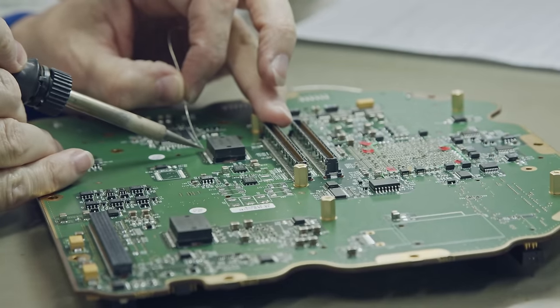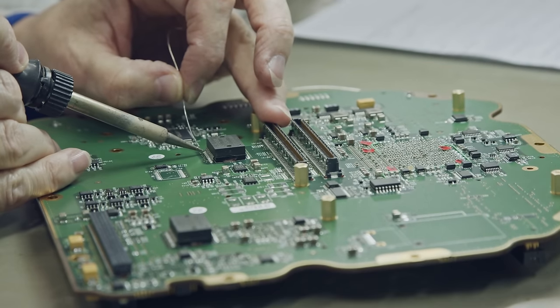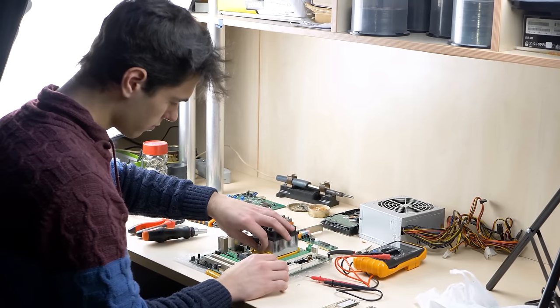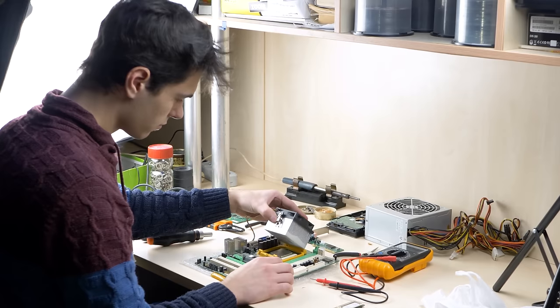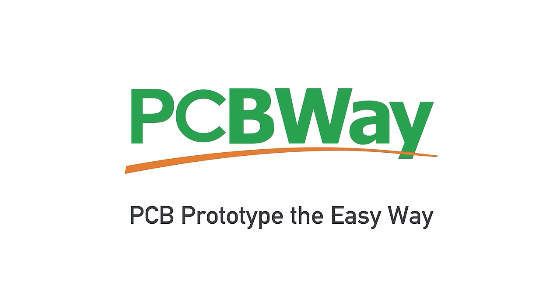There's no reason why you couldn't do this more advanced — for example, you could design a custom circuit board with an air quality sensor, different kinds of LEDs to indicate air quality, and have it turn on different fans based on the sensor results. In fact, even if you don't have the tools to make PCBs at home, today's sponsor, PCBWay, can help you do exactly that.